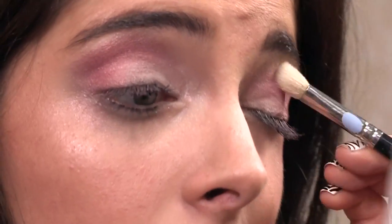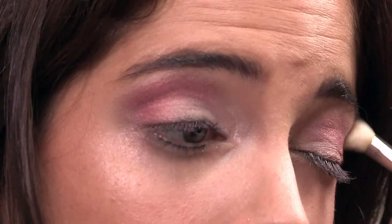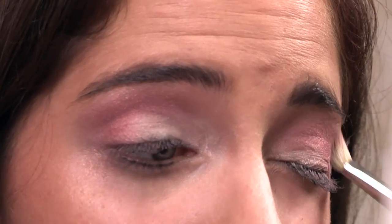Taking a clean, fluffy brush, I'm just going to do circular motions above the socket line, just blending it in together, so the line is not very harsh and it looks a little bit more natural. I'm also going to use this to blend the light brown color into the copper color too.